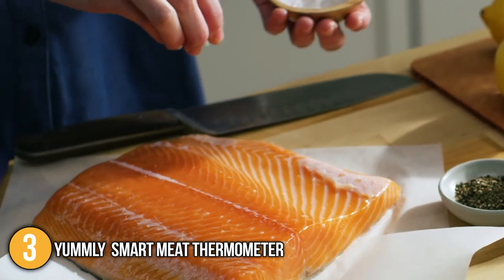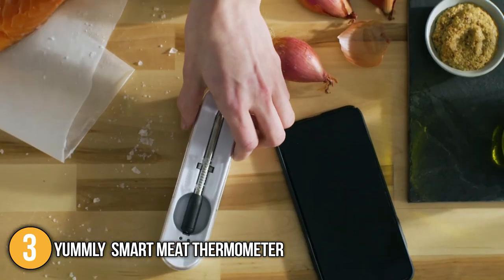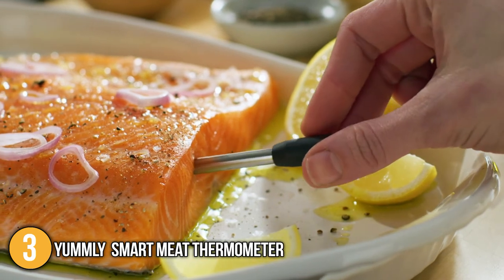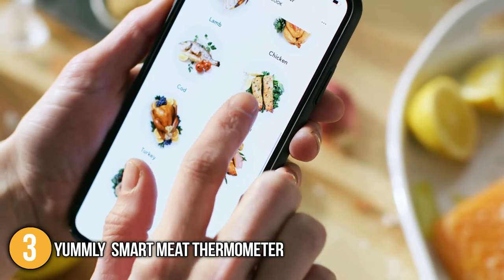The Yummly smart device has everything you could look for in a meat thermometer. It has long battery life, a wide range on its wireless connectivity, and a thermometer extractor, which makes it an extremely reliable device with a very reasonable price point. It is also completely wireless, which is why it is no surprise that it has secured the number 3 spot on our top 5 list.